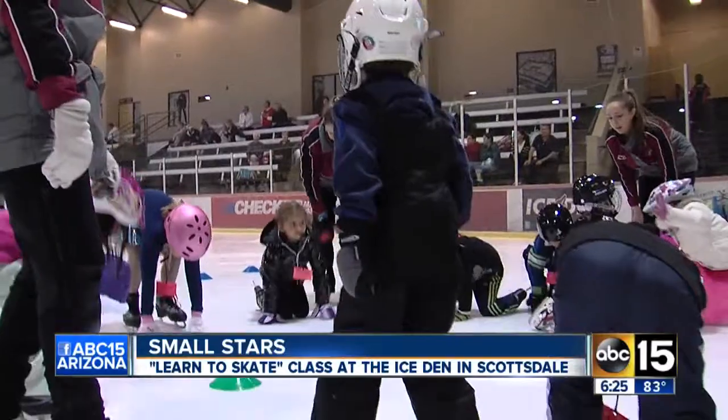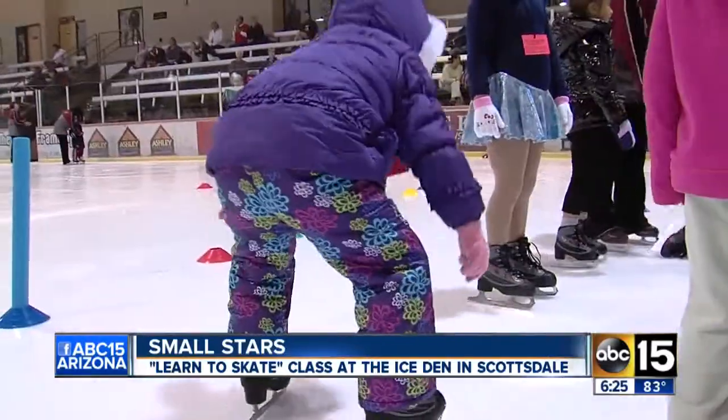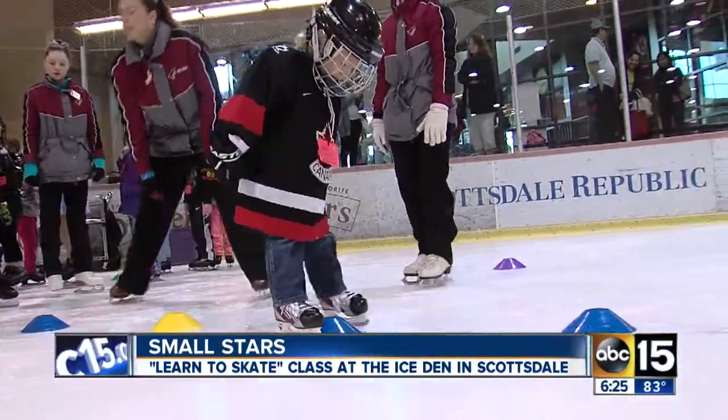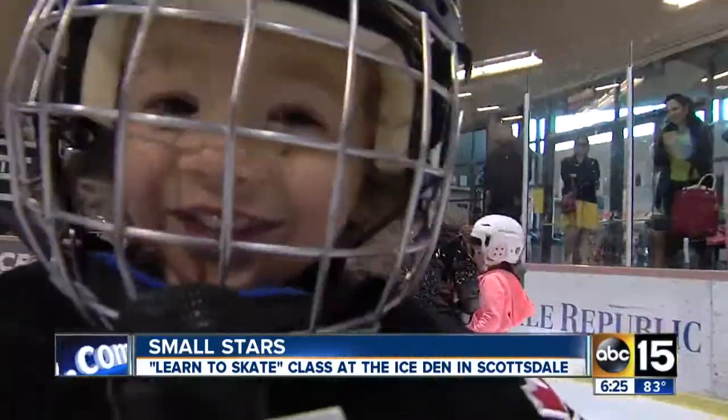Then comes the hard part: standing. Now that everyone's on their feet, it's time for the obstacle course. Blake, you're pretty good at that. Do you ever fall? Not at all.